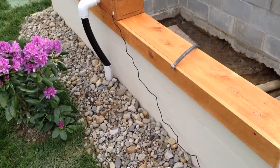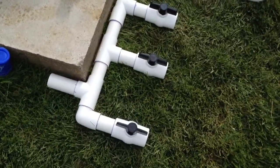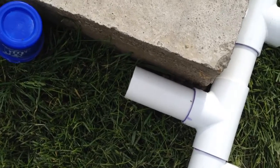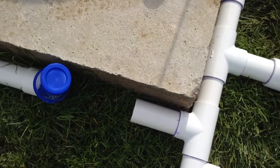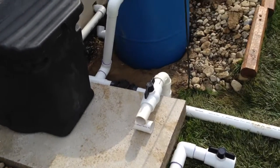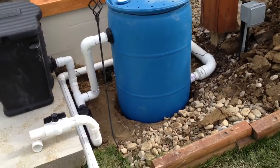Here is the waterfall line that goes to the waterfall box, which will also be hooked into one of the three ball valves. This here will actually be the output coming from the pump — will hook into there so that the flow can be controlled by the ball valves as well.